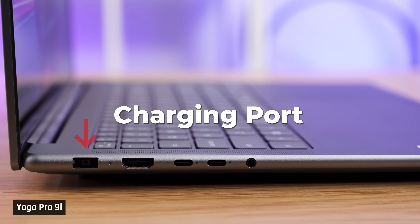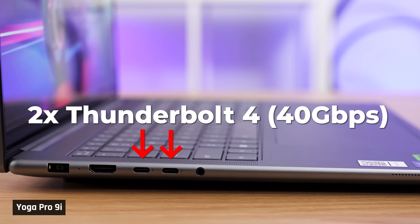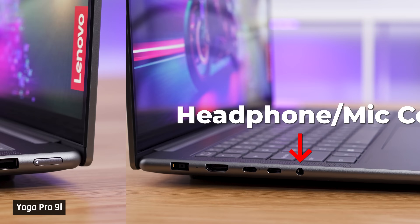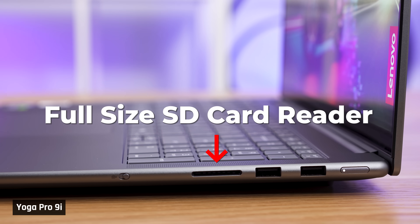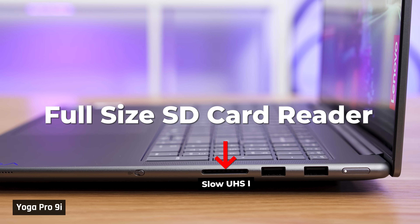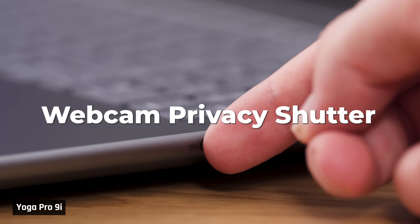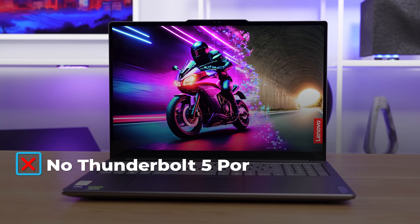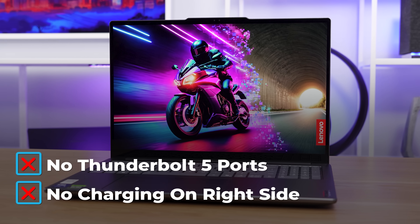For ports, there's a nice selection. On the left: a proprietary charging port, HDMI 2.1, two Thunderbolt 4 USB-C ports that support charging, and a headphone/mic combo jack. On the right: two 5-gigabit USB-A ports (one always-on) and a full-sized SD card reader. The power button is at the top right and a webcam privacy shutter is at the bottom right. We don't love the lack of Thunderbolt 5 or charging-capable ports on both sides, but overall we like this port selection.